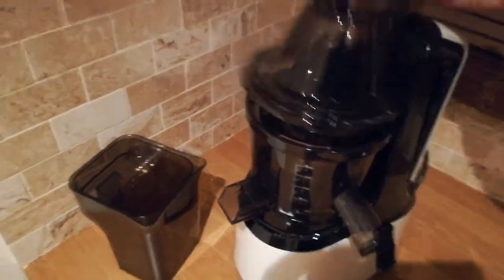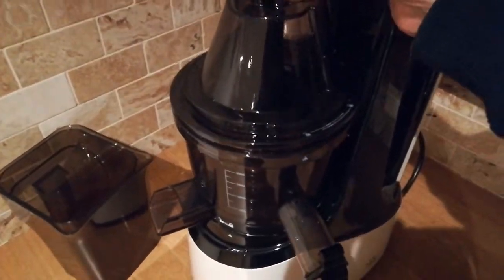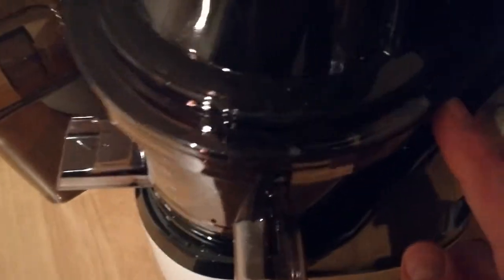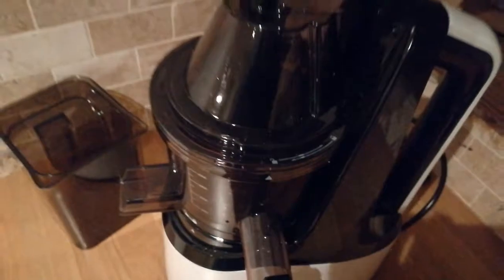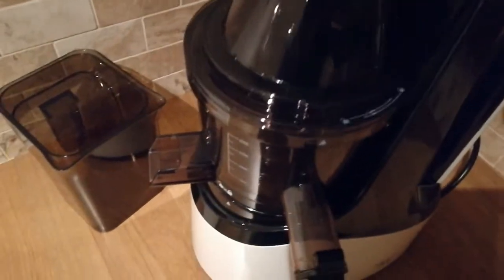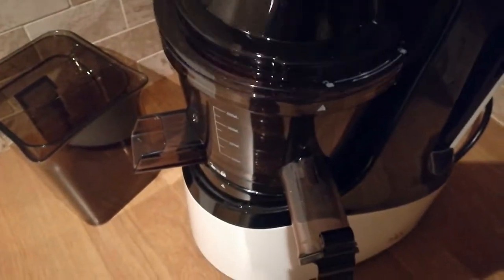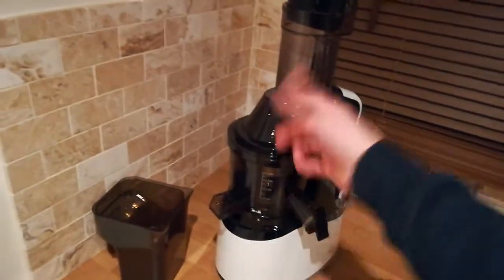The last piece is the lid. We're doing alignment again — align the open padlock symbol with the arrow and put it on. As the arrow suggests, to lock it you turn it to the left; to unlock you turn it to the right. We're locking it, so we turn to the left. Don't try to put it on with the symbols already lined up to lock — align the open padlock first, then turn to lock.